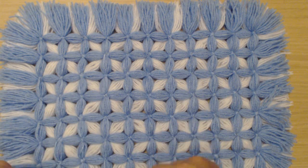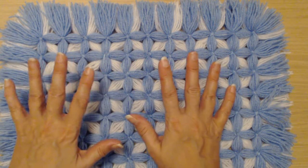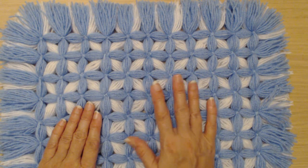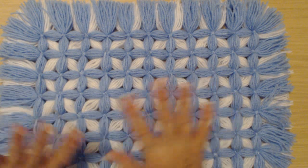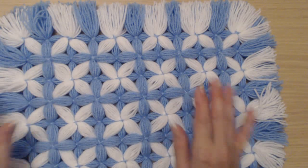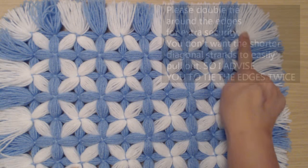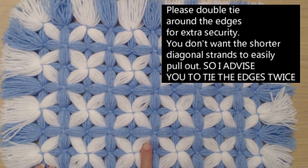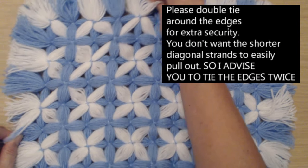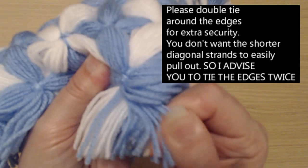When you buy a baby pram you get a plastic cover that matches the pram body, and this blanket is to decorate the top of those covers. They're not for wrapping your baby up in, and they're not for leaving your baby unattended on this type of blanket. Now please tie in double your first two rows — tie it all in twice to hold these strands in. You don't want to be able to pull these strands out.